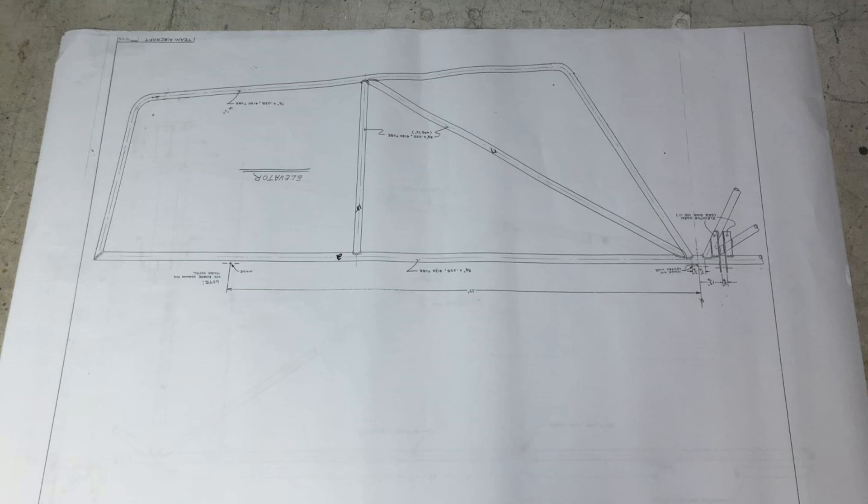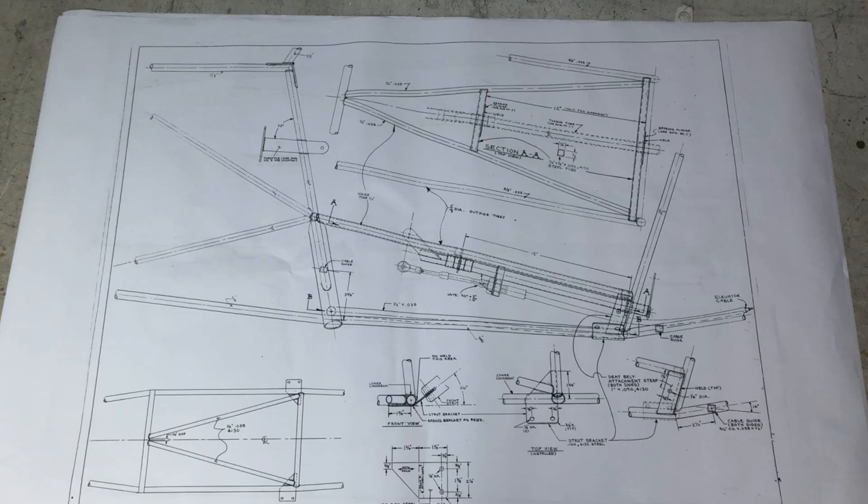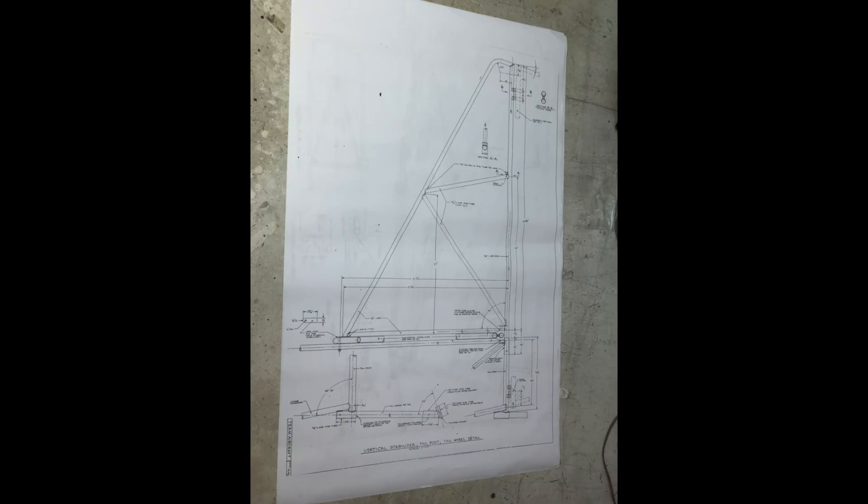I'm probably going to do a dozen videos basically answering your questions. This whole video came from a guy named Rick who said, could you talk about the documentation and the drawings? Memorize everything. If you have Fusion 360, I drew the wings in Fusion 360 to make sure I knew the sequence of gluing things together virtually before I did it on my real wing — I'll share all of that on my website.